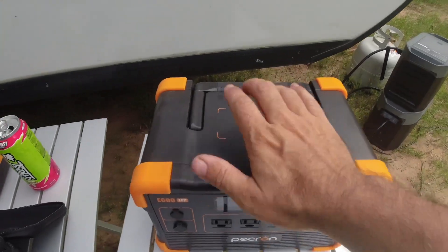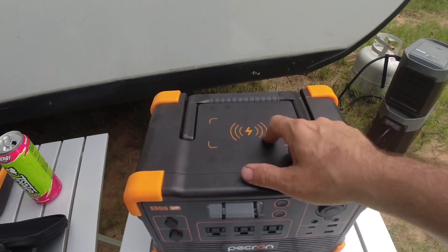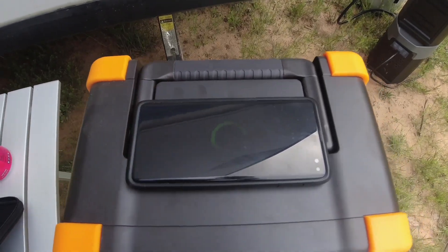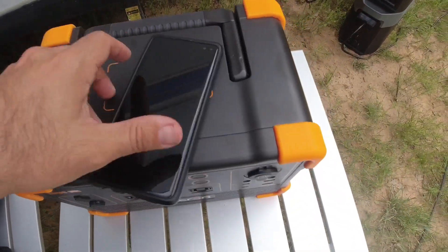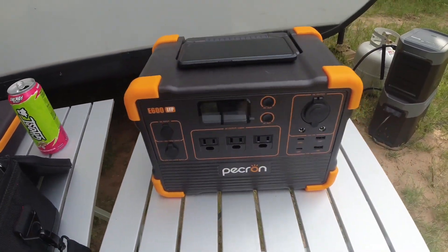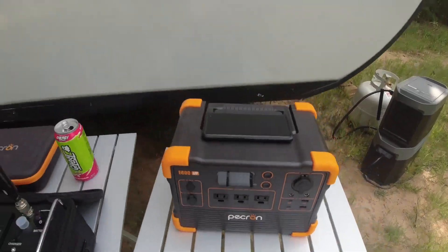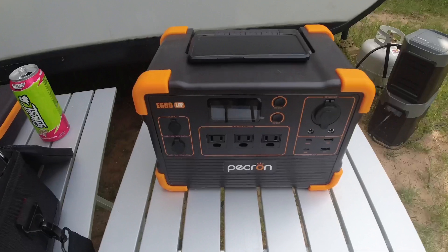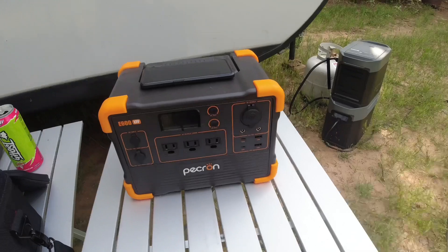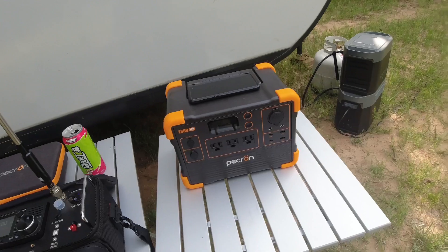I think the coolest part about this is the built-in wireless charging port for your phone — that's just painted on right there. Take my phone right there, and you can see it just came up on the screen. Now my phone is charging just by sitting it on top of that station. That'll be awfully useful at a campsite or in a tent or even in an RV. You don't need an extra cable, an extra port, or anything extra to charge your phone.